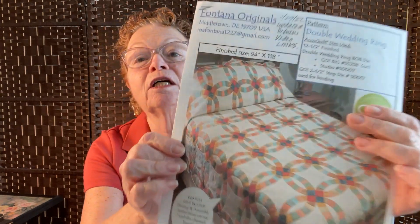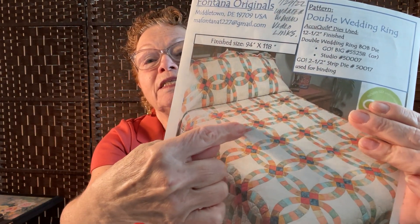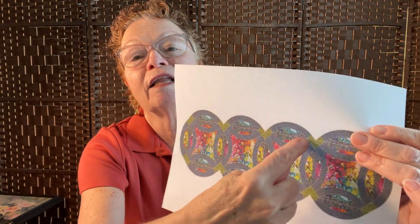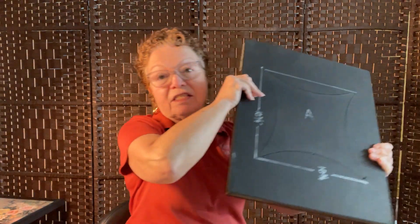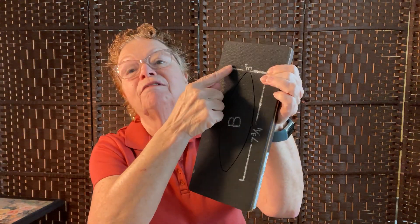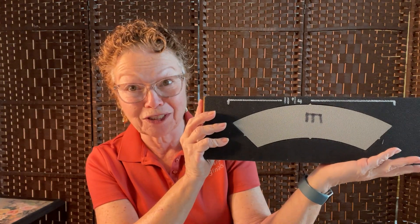I have decided to use different dies this time. My original pattern — the double wedding ring that I have videos on that makes a queen size quilt — includes shapes that are all little pieced together in the arc area. What I'm going to do is use an alternate die that gives me one solid piece so that I can speed up the process and put this together really quickly. I purchased this one-piece arc, and it's going to save me an awful lot of sewing.